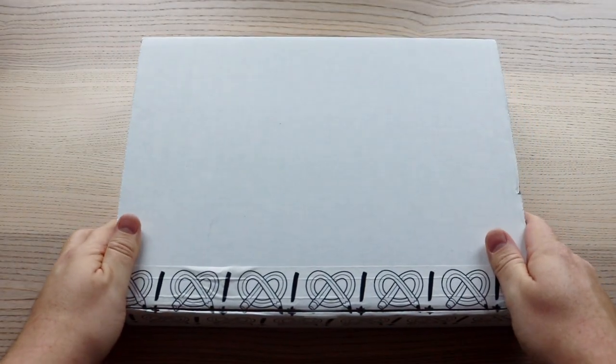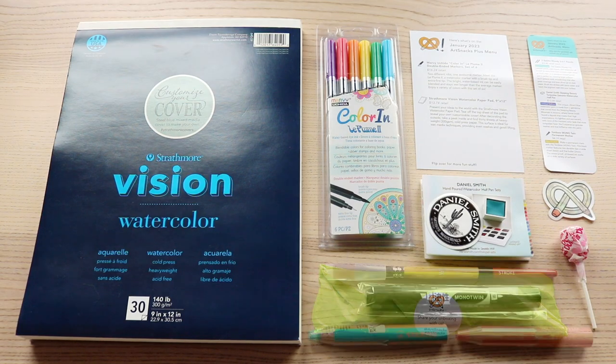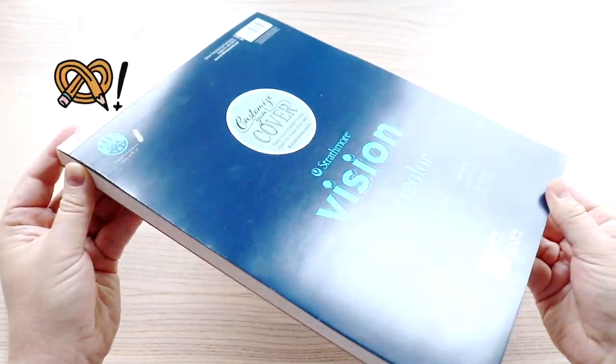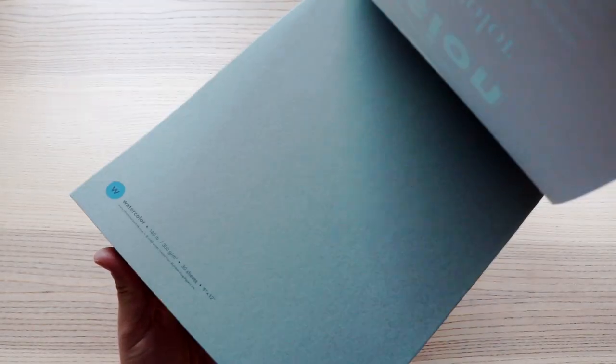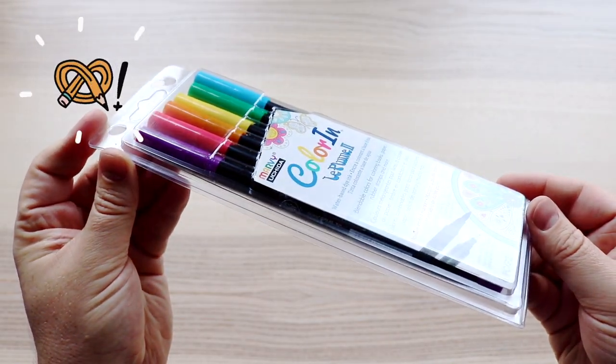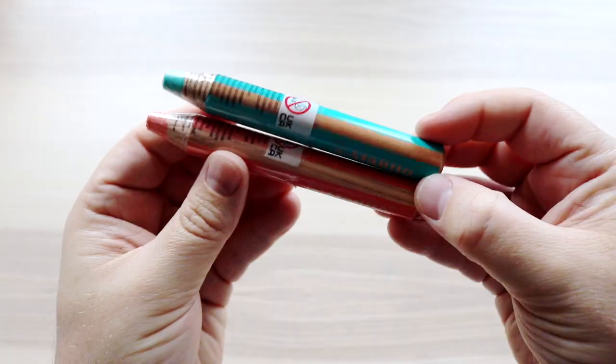Anyway, let's get into the box and see what we have to play with today. Here is the ArtSnacks Plus box for January 2023 — here's everything inside. Let's unwrap that little green burrito and take a closer look. First up in the plus box we have the Strathmore Vision Watercolour Paper Pad in size 9x12, with 30 sheets of 300gsm paper. We also have the Mavi Uchida Colour-In Le Plume II double-ended markers, a set of six.